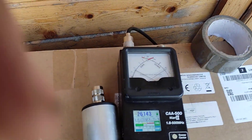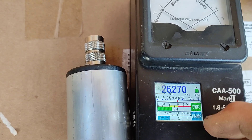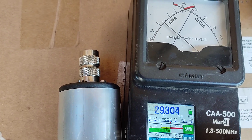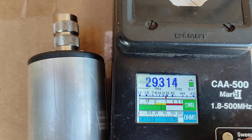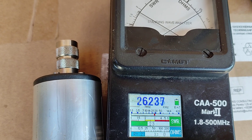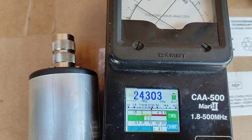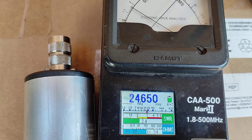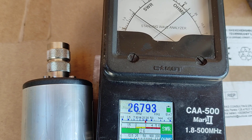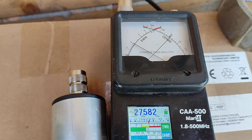Let's have a look at the SWR on this particular one. I've got between 29 MHz at 3 to 1, dropping down to a minimum of 2 to 1 at 26 MHz, and 24 MHz is around 2 to 3. So yeah, it's not brilliant. My guess is it's going to be the coaxial cable becoming part of the antenna via common mode.